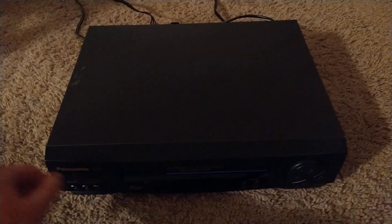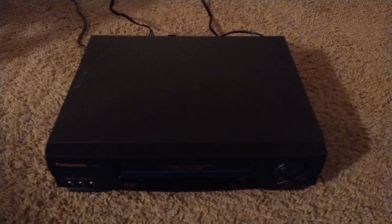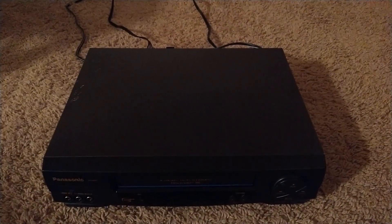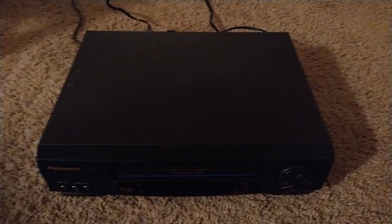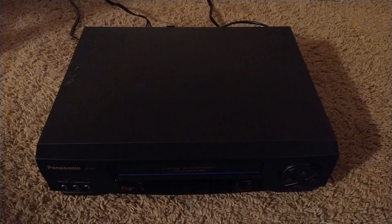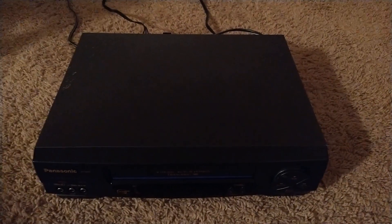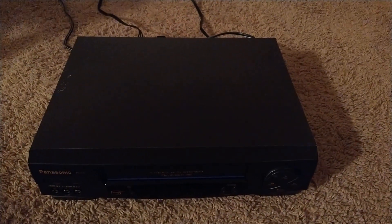I'd say this is a recommendation for people who want to get back into VHS tapes. This has been the review on the Panasonic PV-9451 VCR player. I recommend getting a VCR player, and I recommend this brand if you trust Panasonic. That's going to be it for this review — hopefully you guys liked it, and stay tuned for more videos coming soon.